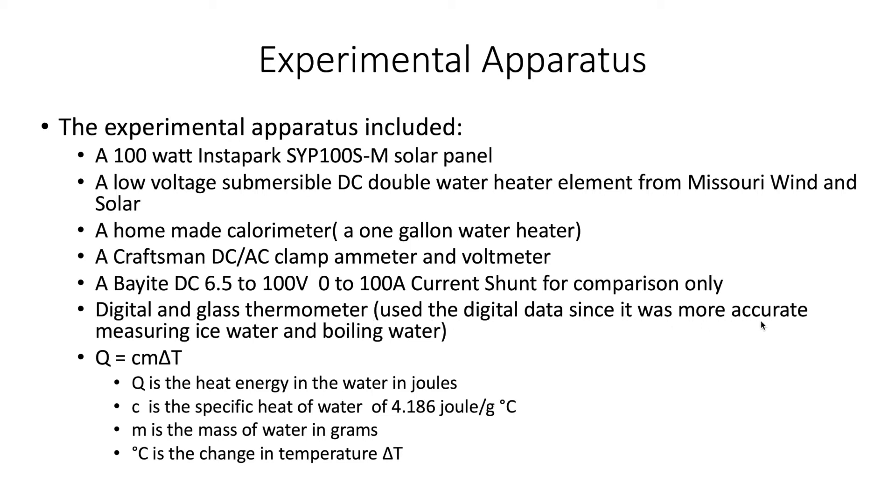We used both a digital and gas thermometer, stirring the water to make sure it was a uniform temperature. I used the digital data since it was more accurate measuring ice water and boiling water — that way I could calibrate it. A more precise thermometer would be better, but I think this was okay for this experiment. The equation to calculate the heat energy going into the water was Q = C × m × ΔT, where C is the specific heat of water — I used 4.186 joules per gram per degree C — times the mass in grams (just over 4,004.5), times the delta T in degrees C.